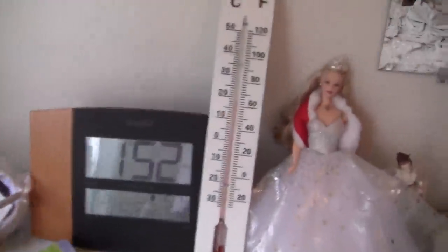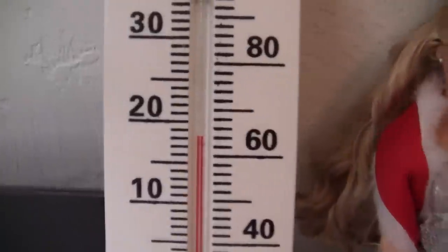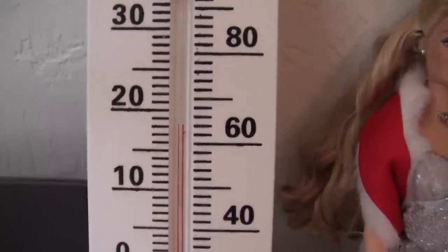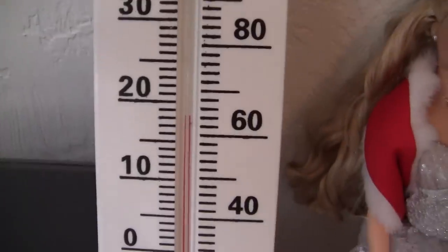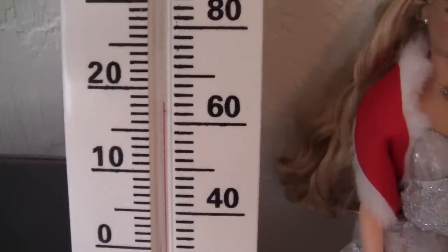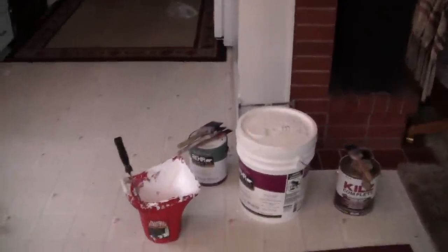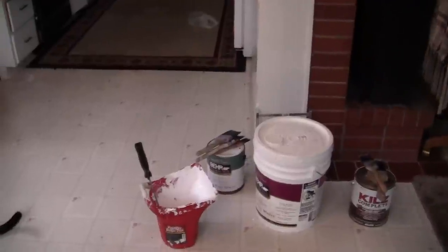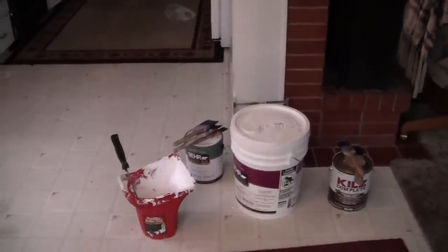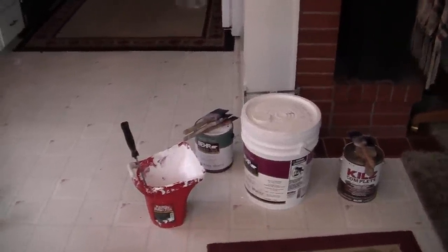After we figure out the total humidity, we go over here and look at our little thermometer which says 60 degrees Fahrenheit. When you have paint, you'll need two things: heat and warm moving air in order for the paint to dry.